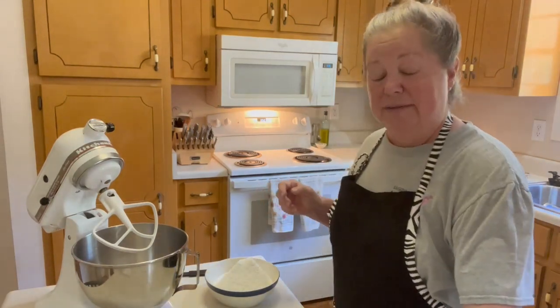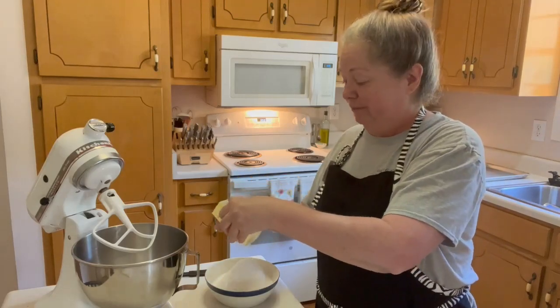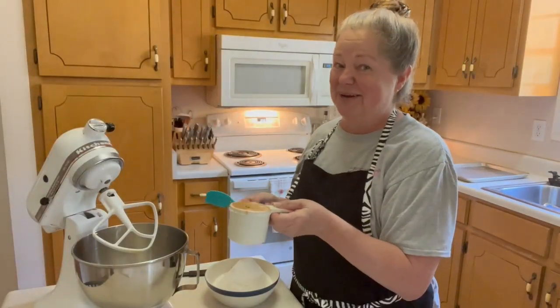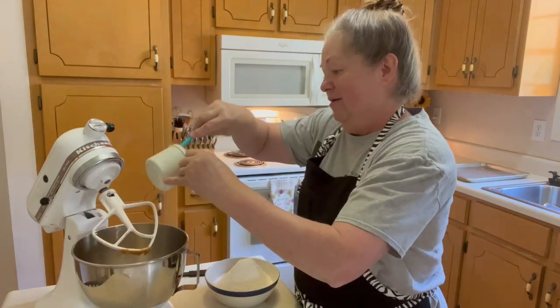Next in the mixer we're going to put one stick of softened butter — I use unsalted butter — and then the other butter, peanut butter. We need one cup of peanut butter.